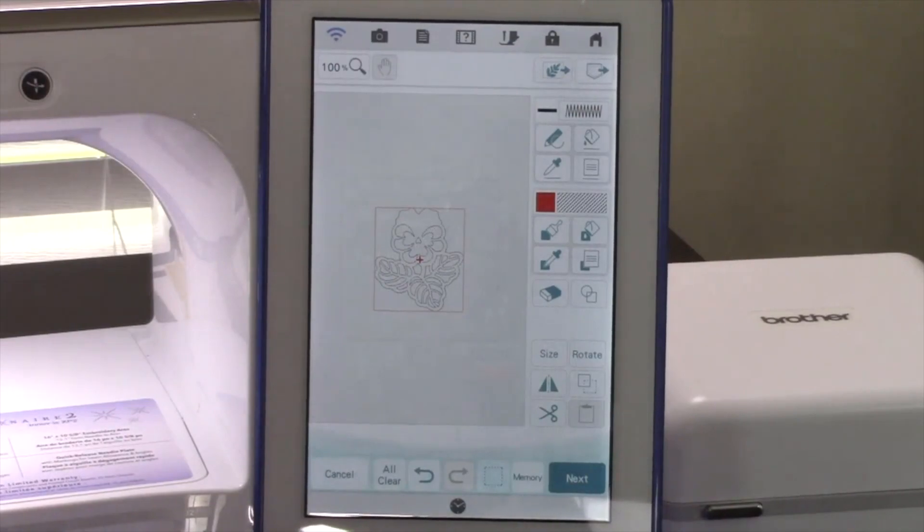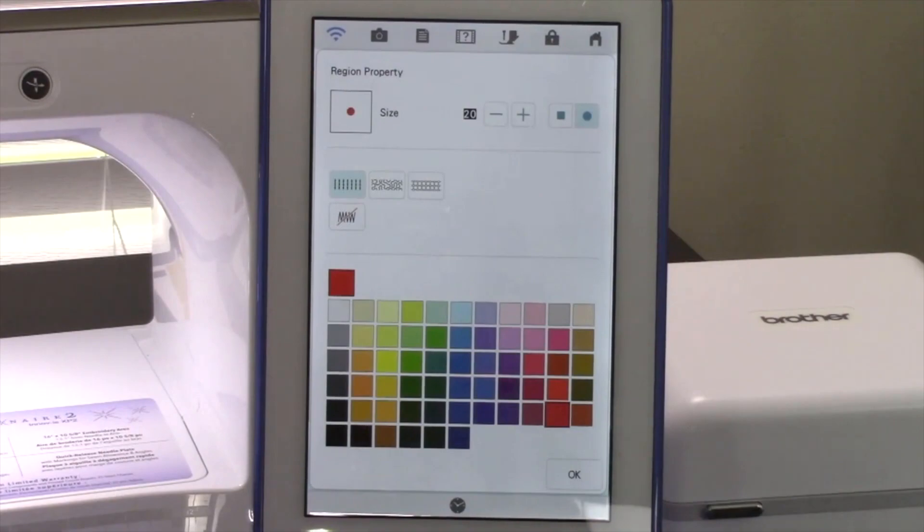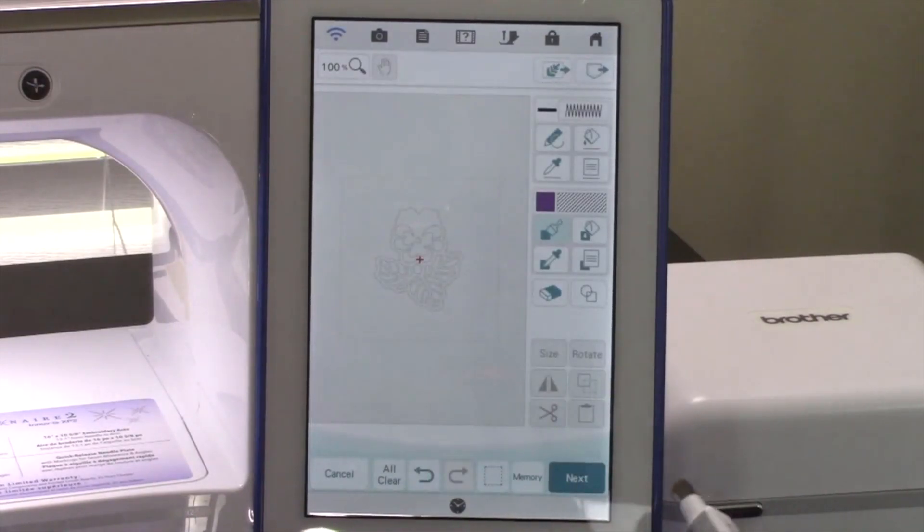This will open it on the Active Design screen to allow you to add fills or change outline types, or simply add a decorative fill around the design to have an outline design. Let's touch the Fill Properties key. This is where you will locate all the fill stitches and color selections available in MyDesignCenter. Let's select a color for the flower and touch OK. We want to choose the Flood Fill key in order to fill the entire area instead of having to paint in our fill. Once you've got the Flood Fill key selected, touch the flower to fill in the area. Touch Next.